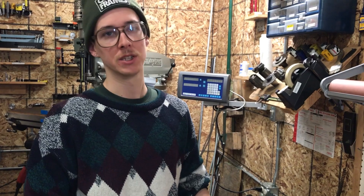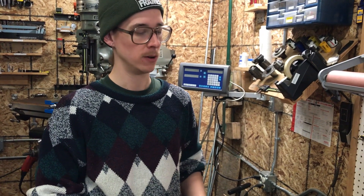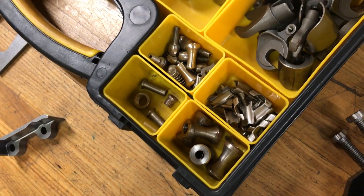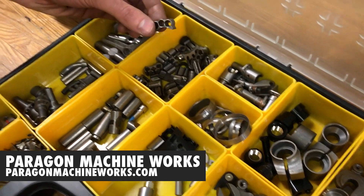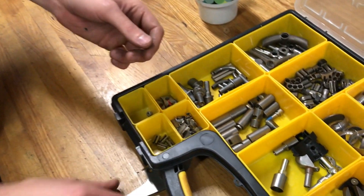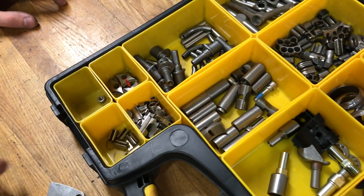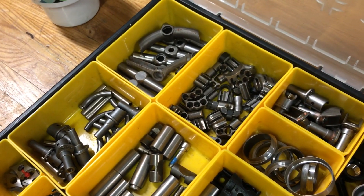You can make these yourself depending on the tools you have, but most of the time it makes a lot of sense to just buy them because they're really tedious to make and most of us don't have CNC machines. Paragon Machine Works sells so many different little parts like this — flat mount brake mounts for the rear end, disc brake mounts, all sorts of stuff — at really reasonable prices compared to the time you'd put into custom fabricating each one.